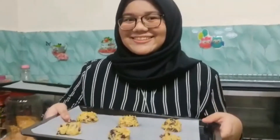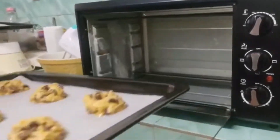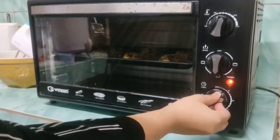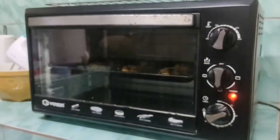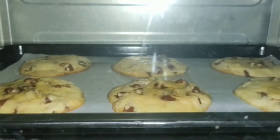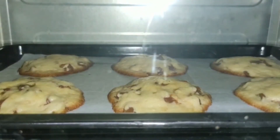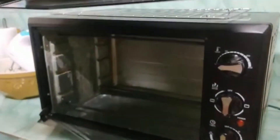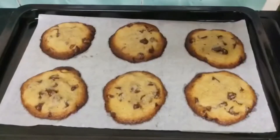We should preheat the oven because preheating is important in baking, especially when we use yeast, baking soda, or baking powder as leavens — they will react with the heat. After finishing scooping the cookie dough, put the tray in the oven. Bake the cookie dough for 12 to 15 minutes at 180 degrees. Check the cookies from the oven — and it's done!